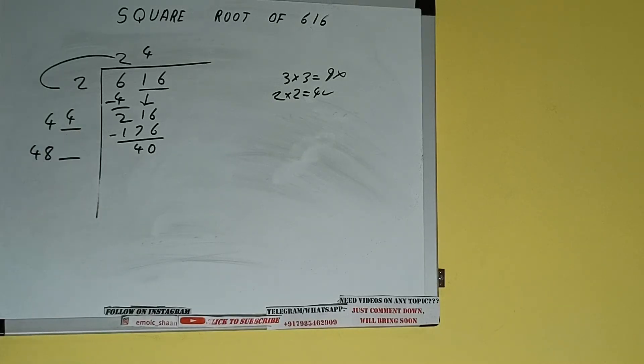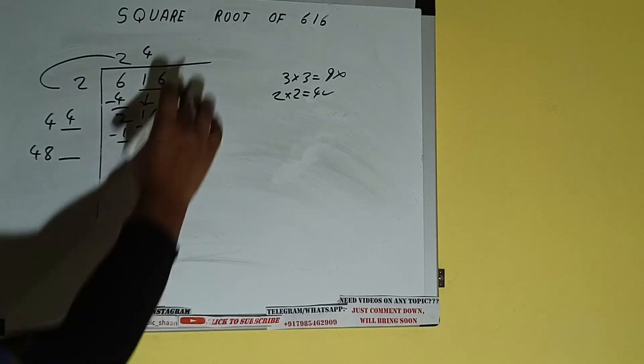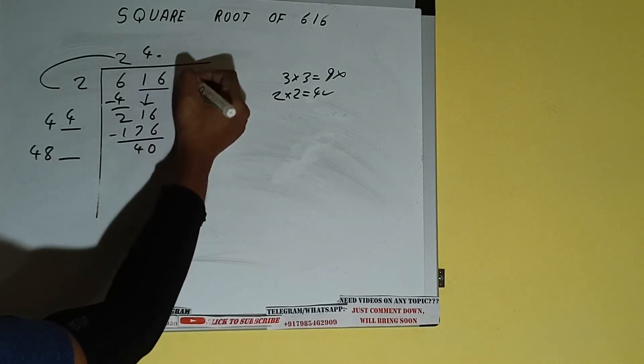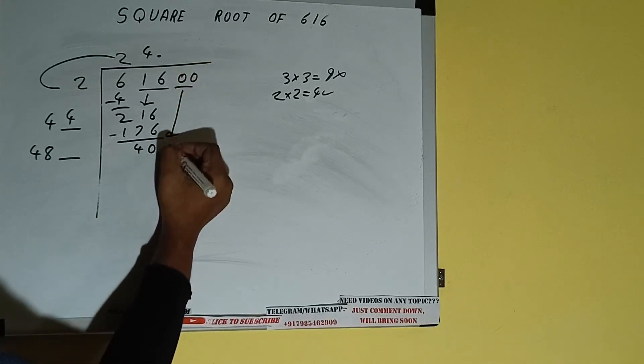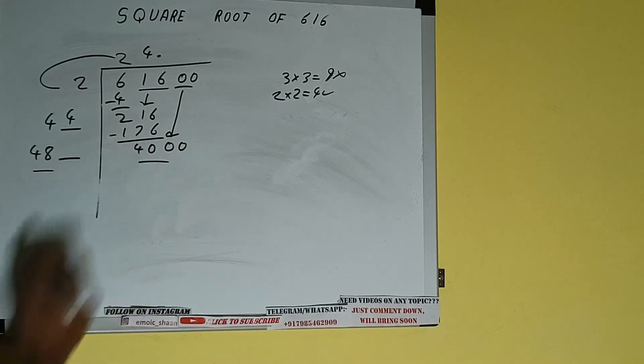Write it here and keep a digit extra. This number we need to make it big, but we don't have more pairs, so we'll put a decimal. Once we put a decimal, we can bring a pair of zeros down and the number will be 4000. Now we can compare this 48 and 400.